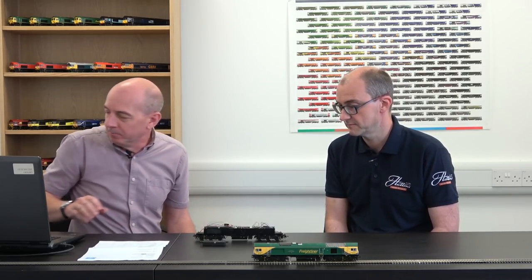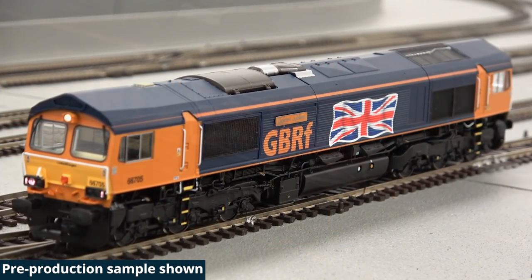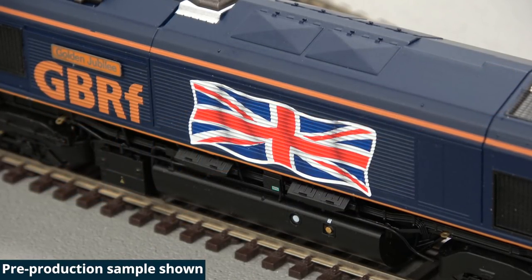What I'm doing is I'm using the laptop to control it, purely because it's easier for me on the day to demonstrate for the video. But all of this is perfectly doable with an ordinary DCC controller — it's nothing out of the ordinary, not a special programming device or anything like that. The laptop is just pretending to be a DCC controller. You don't need any special equipment to do this.